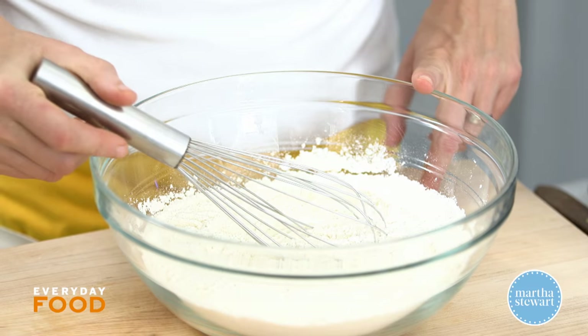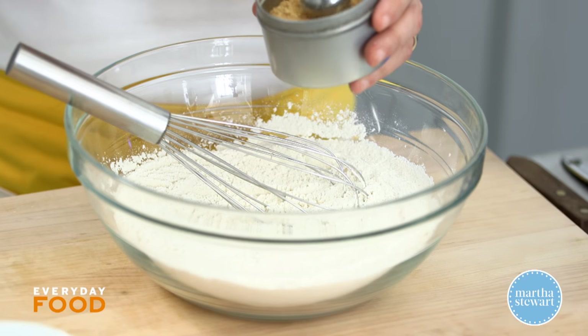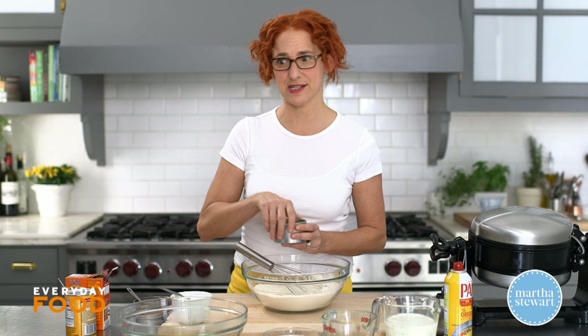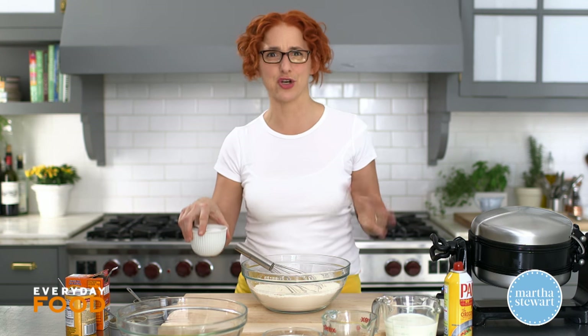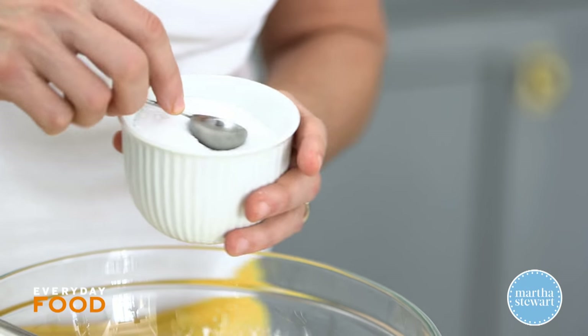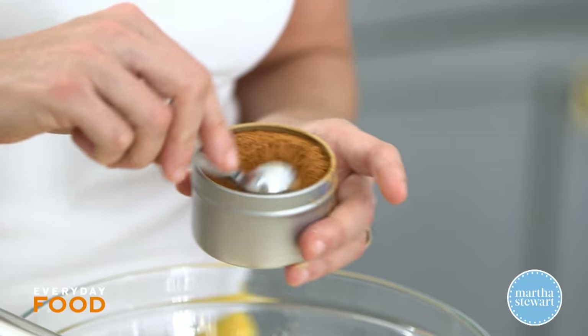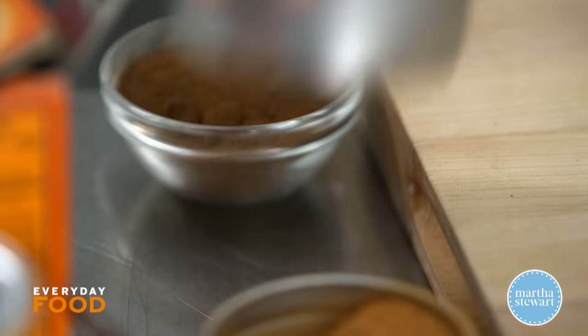Whisk together two cups of all purpose flour, a quarter cup of sugar, a teaspoon of ground ginger — it's got all the spices of gingerbread and pumpkin pie depending on how you look at it — a teaspoon of salt, a teaspoon of cinnamon, and a little bit of nutmeg, about a quarter teaspoon.